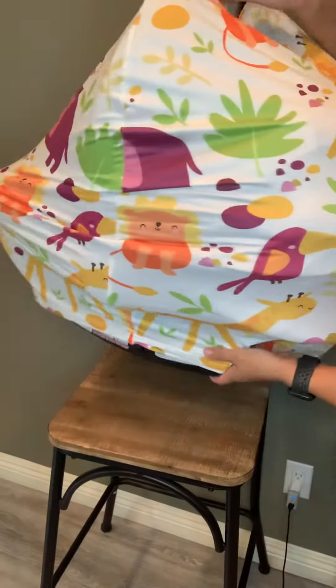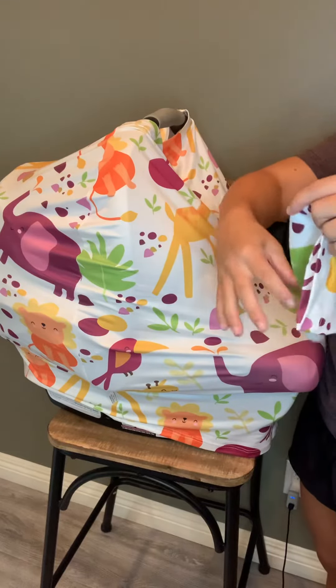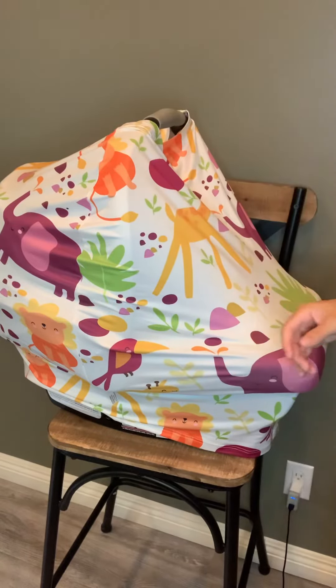How cool is that? Super cute. Your bottom is still open and exposed, but they're nice and protected in there. And then it comes with a little matching hat. How cute. Some of the tie ones you can adjust the size. How adorable is that?